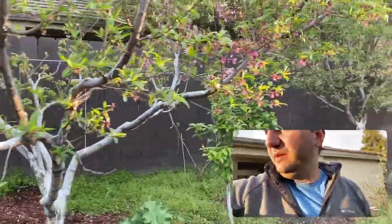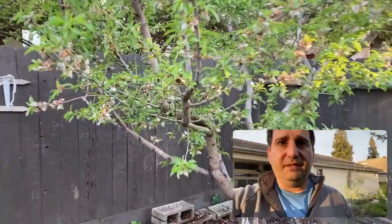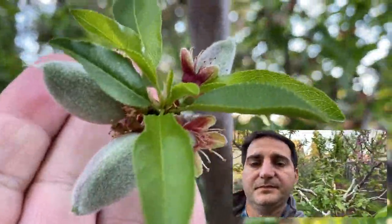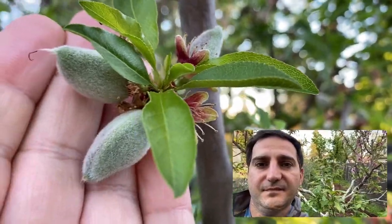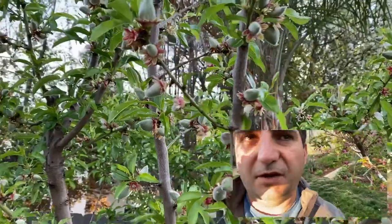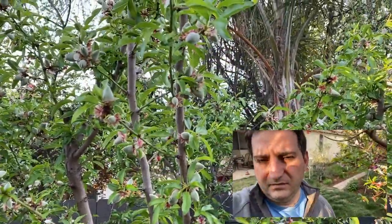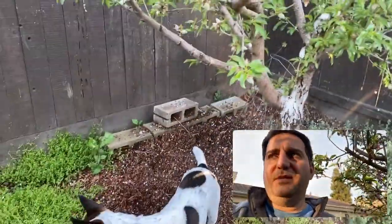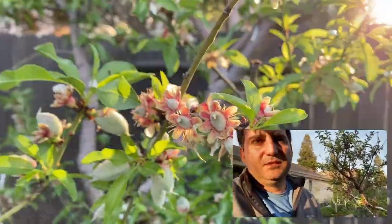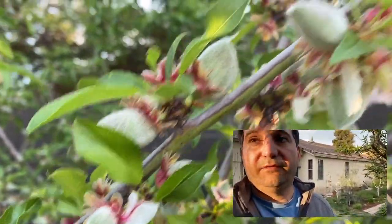We'll start with the almonds. This is almost ready for me — or my family — to eat. We like to eat them green, as you can see right here. It just goes everywhere. I don't know how many, probably 300 or more, maybe 400 almonds. Some aren't gonna size up though — those most likely were pollinated late, or the flowers opened late.